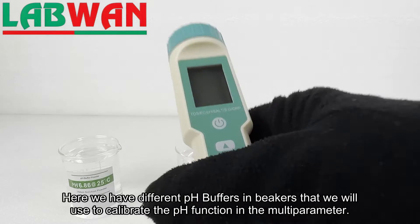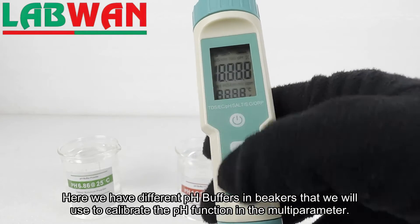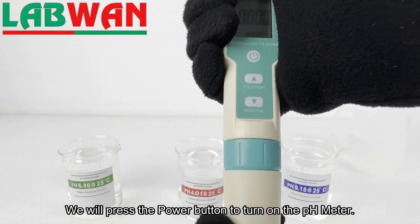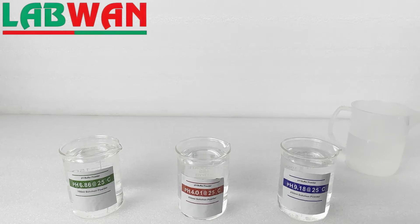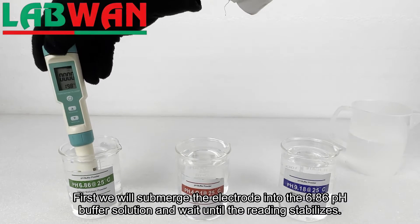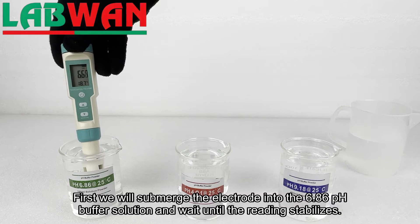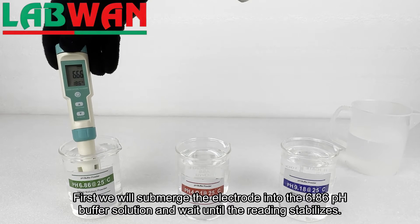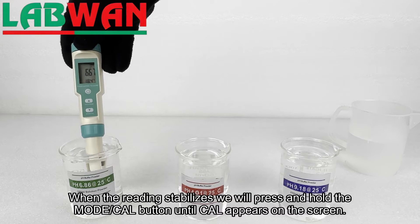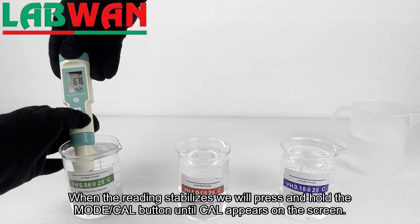Here we have different pH buffers in beakers that we will use to calibrate the pH function in the multi-parameter. We will press the power button to turn on the pH meter. First we will submerge the electrode into the 6.86 pH buffer solution and wait until the reading stabilizes. When the reading stabilizes we will press and hold the mode cal button until cal appears on the screen.